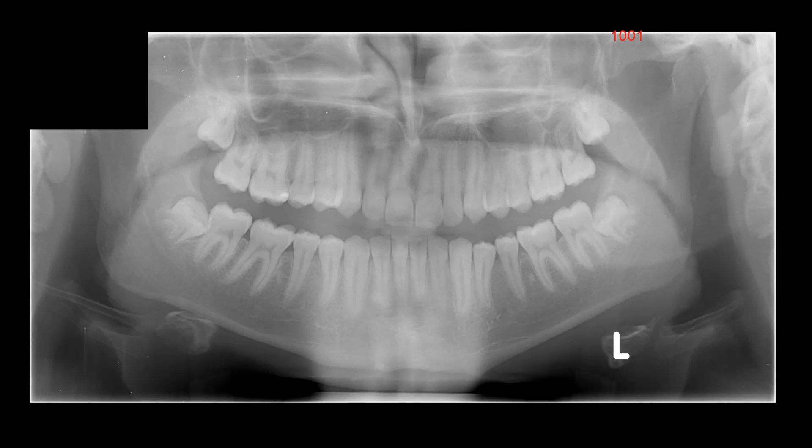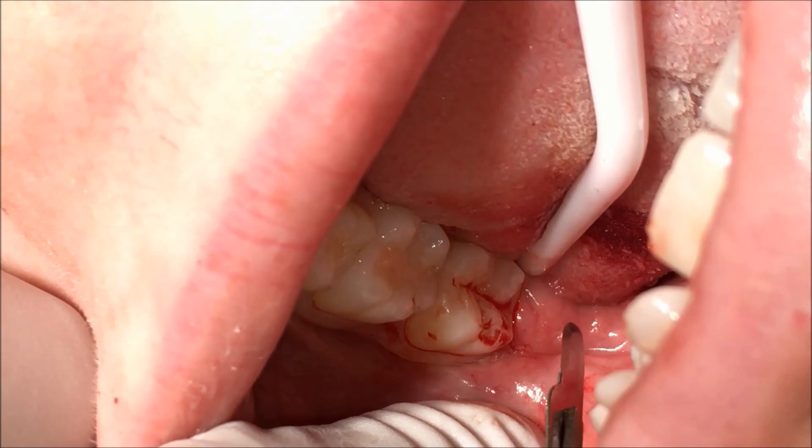Although the roots are immature, it's lingually inclined and that can make it quite difficult. I'm just going to be basically sectioning it into mesial and distal portions like this. We'll get started.